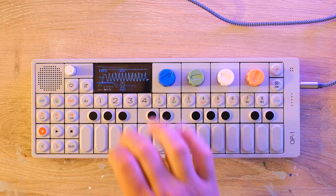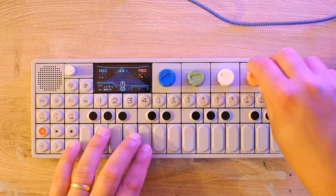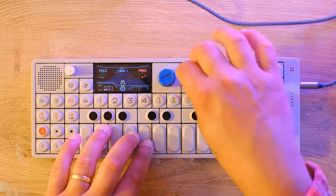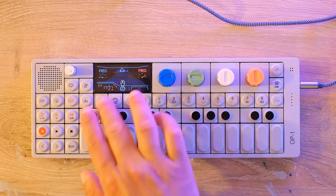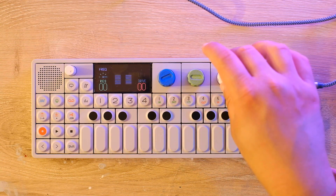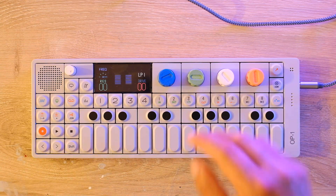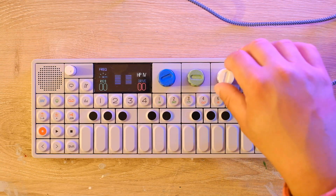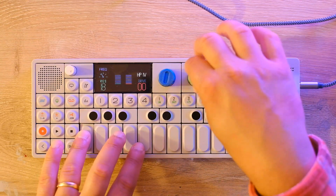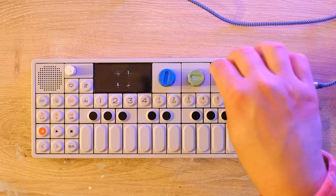Let's talk about the other cool thing with ITER, which is its filter — not the filter in the synth engine, but as an effect. The OP-1 already has a filter effect called Nitro, which is pretty straightforward: a low-pass filter frequency, a high-pass filter frequency, resonance, and filter follow. But in ITER's filter, you choose your mode — low-pass, notch, bandpass, or high-pass. The blue knob controls frequency, the green knob controls resonance, and the red knob controls drive.